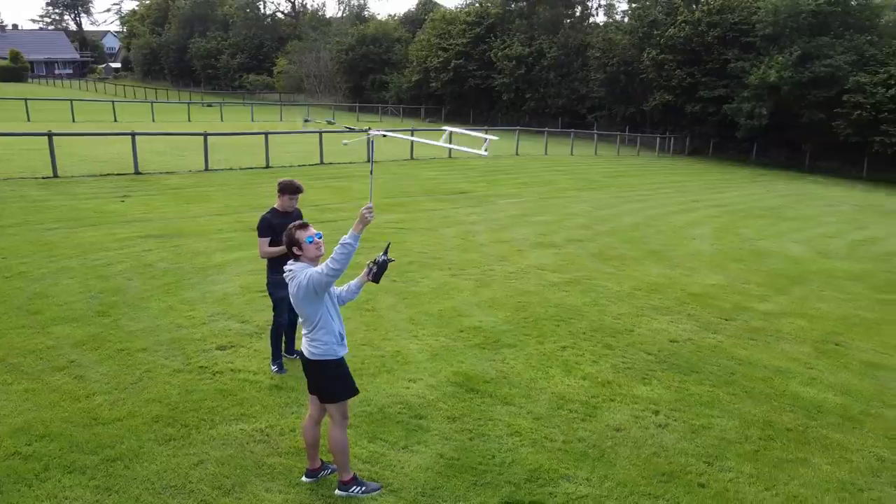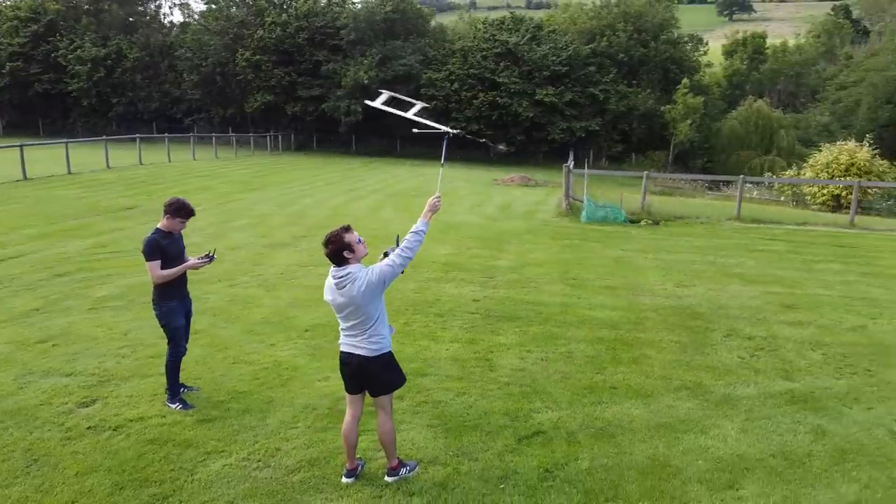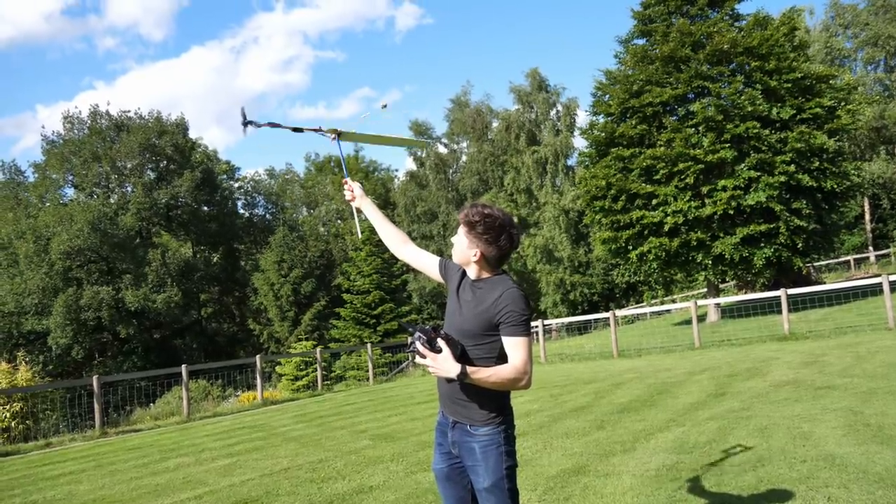The simplest helicopter in the world is the auto-rotating helicopter seed developed by nature. This seed rotates around its centre of mass as it falls from a tree to the ground. I've had a go at building a few helicopter-type flying machines before, but only a few were truly successful.